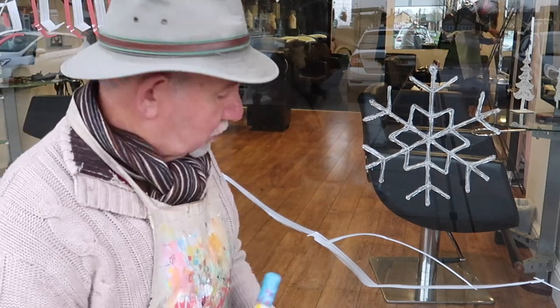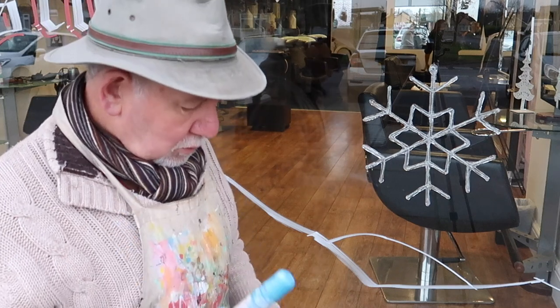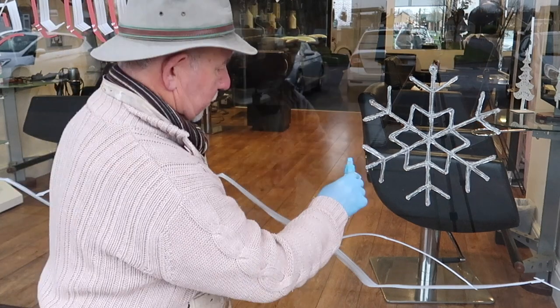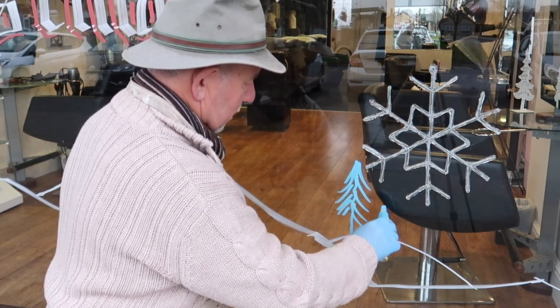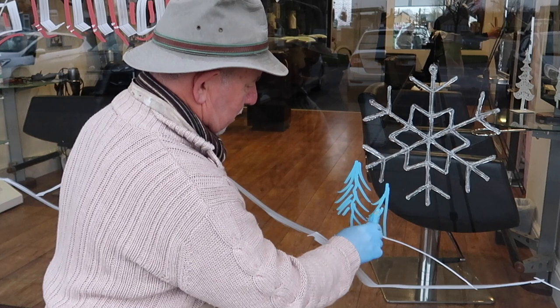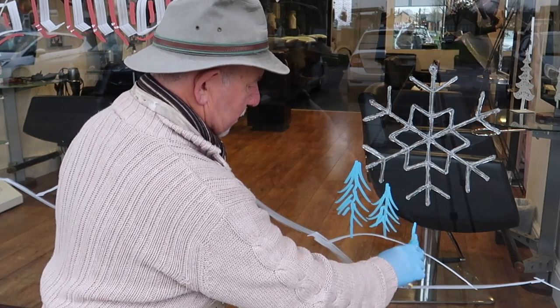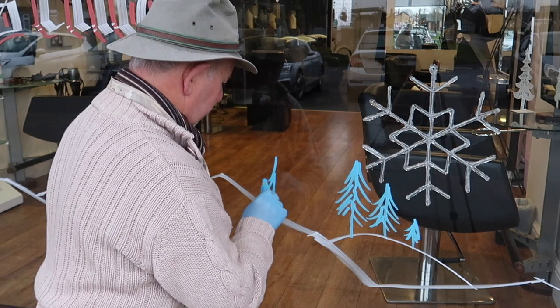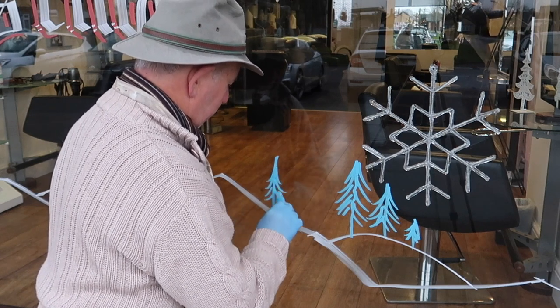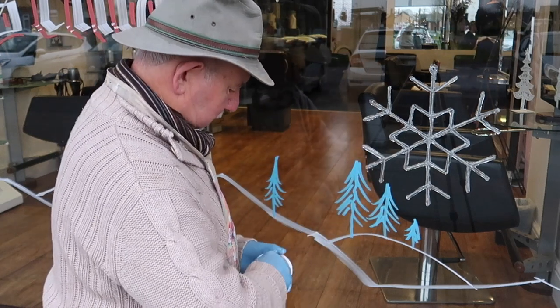Right, I'm going to put a couple of trees down here. It's okay putting one but you need to put at least three. I'm going to put them in the background with a bit of blue, which will help. Then we can put a nice big white one.